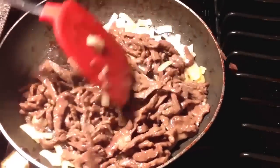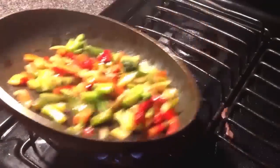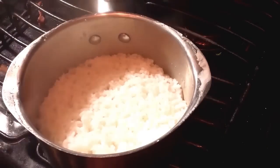Now you can serve this with noodles, but I'm going with stir fry vegetables — yes, I got these from the frozen section — and some rice. That's all it is to it.